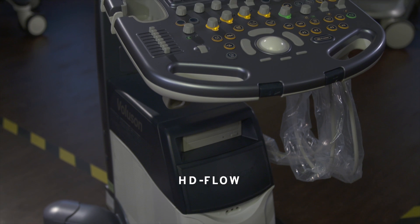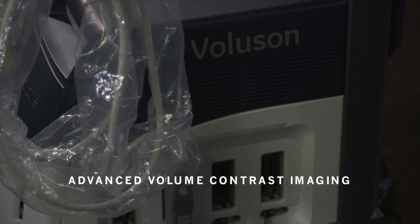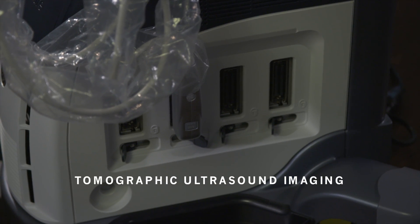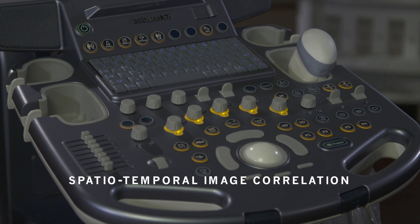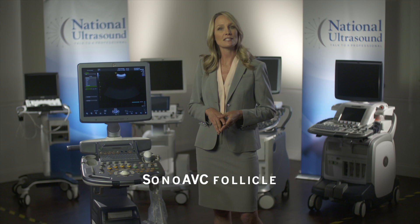Additional features include cross beam, HD flow, dual view, advanced volume contrast imaging, HD zoom, tomographic ultrasound imaging, spatio-temporal image correlation, and anatomical M mode.